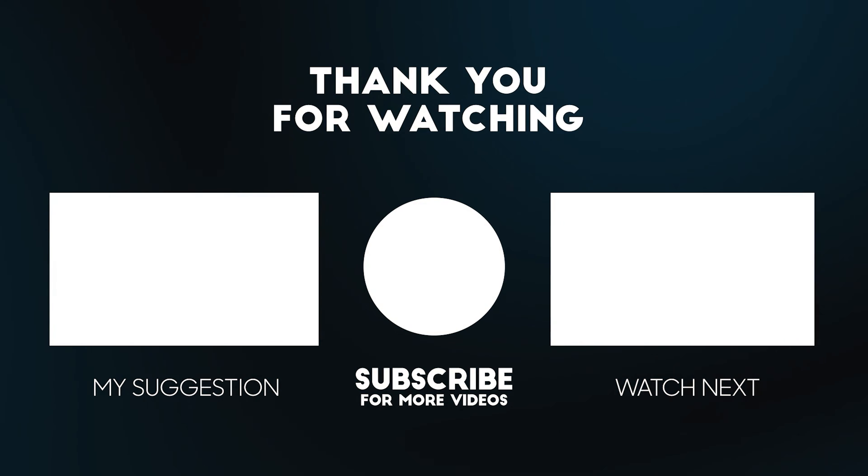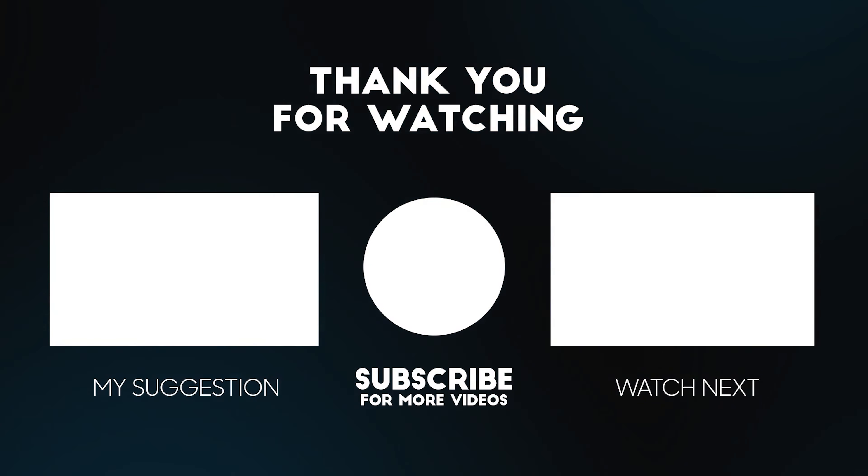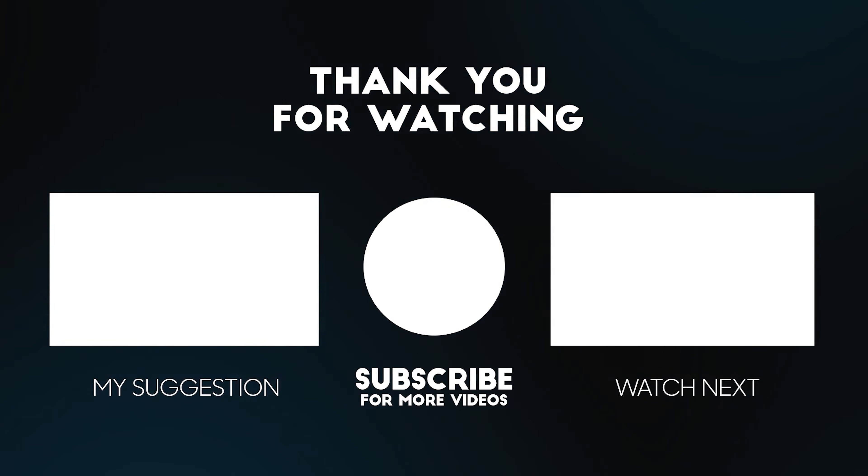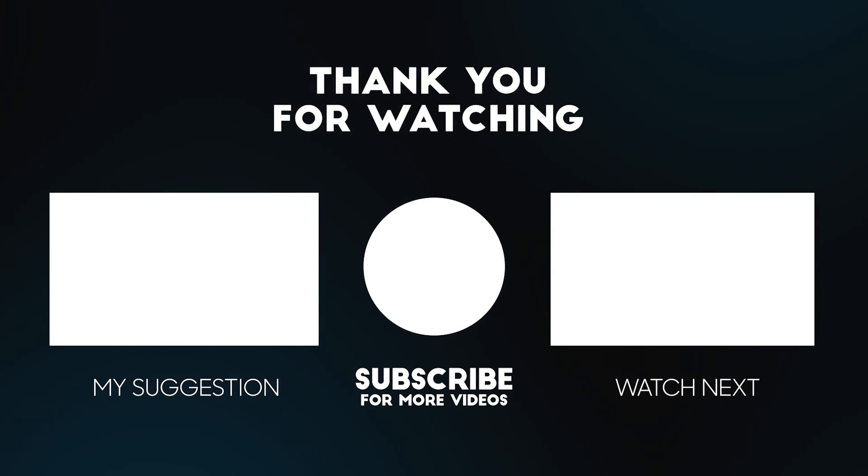I decided I'll be sticking with the OnePlus 12 simply because they made a lot of changes and this phone is now worth upgrading to. I appreciate you for sticking around and watching this video till the end. I have some more awesome content on my YouTube channel — thanks for watching, and I'll see you in the next one.